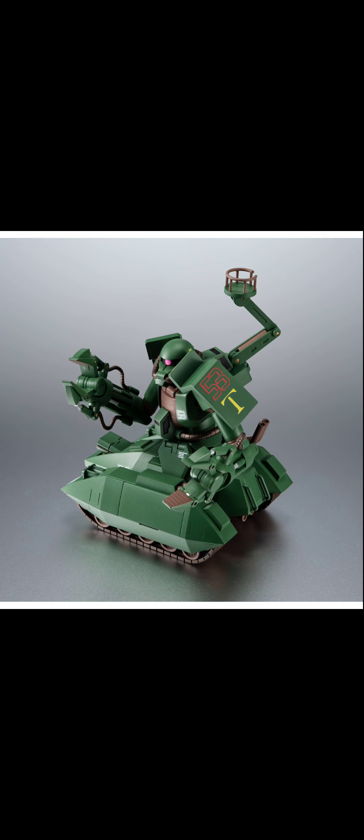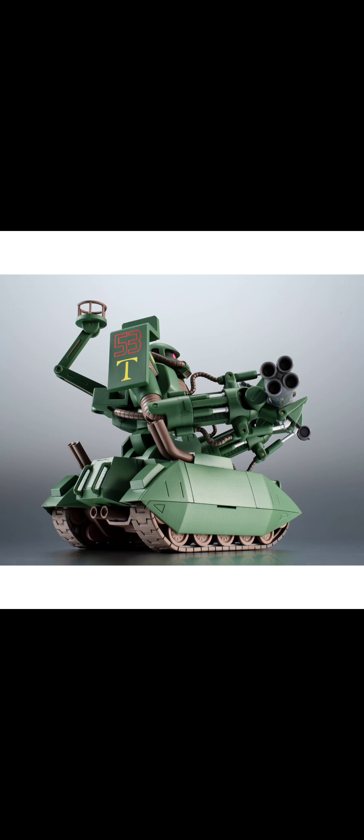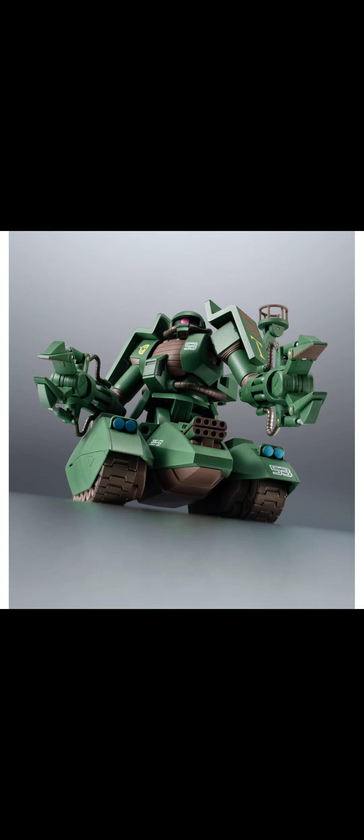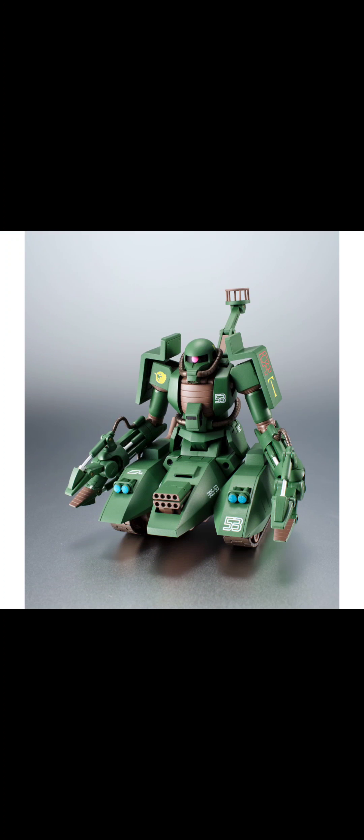Anyway, just giving you guys a heads up — if you're into this design, you should probably pre-order before it goes to like two hundred dollars. It's one of those weird obscure suits that only appeals to people who are really into crazy Zeon mobile suits and stuff like that — mainly people like myself. Anyway, that's pretty much it, thanks for watching guys.